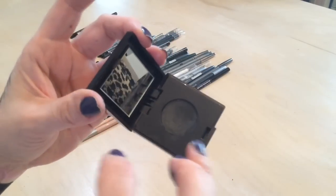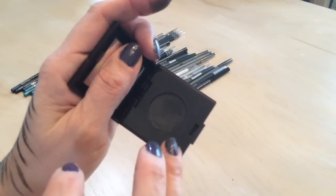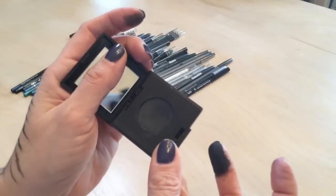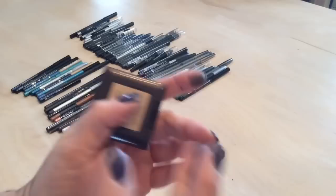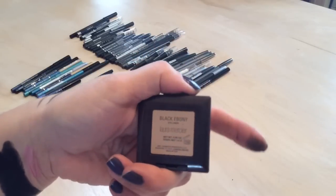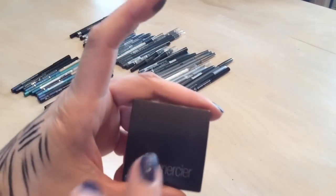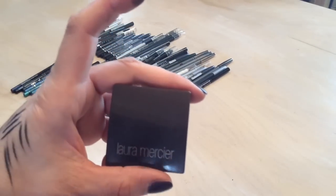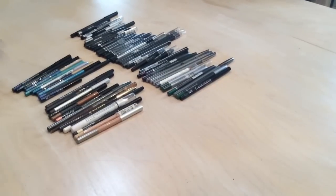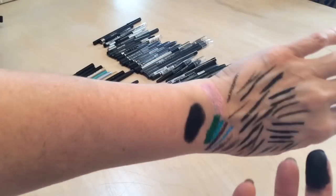This is the Laura Mercier cake liner — you add a little water and use it to tight line. This product is amazing if you're looking for a good tight lining product. It's called Black Ebony and it takes some time to learn but once you've finessed the technique it's incredible.